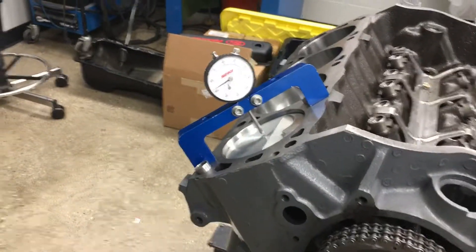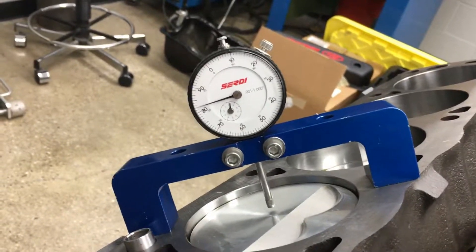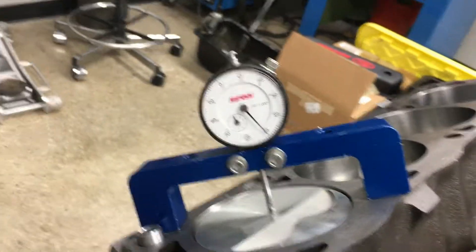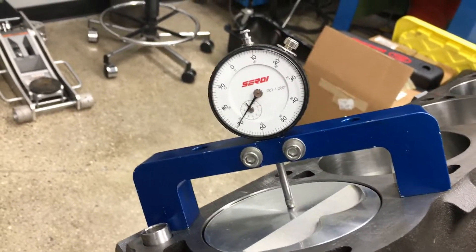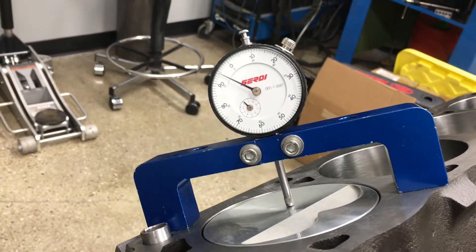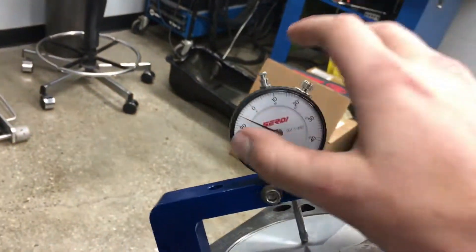I'm using a bridge with a dial indicator, measuring very close to the center of the piston — that's normally what you want to shoot for. To get a rough start, I'm just looking for when the needle stops and starts to go the other way, giving me a rough estimate of where TDC is. It just started going down, so we're going to set zero.